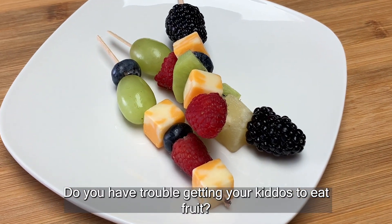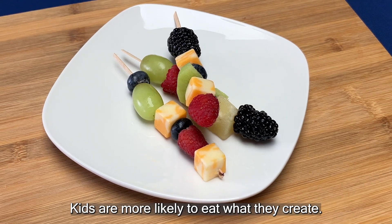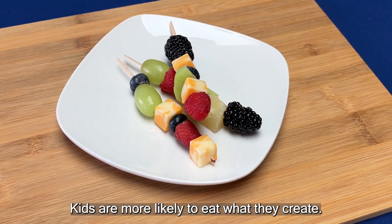Do you have trouble getting your kiddos to eat fruit? Here's a fun idea kids love to make. Kids are more likely to eat what they create.